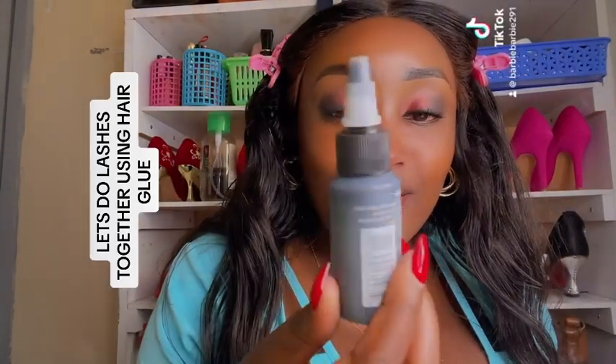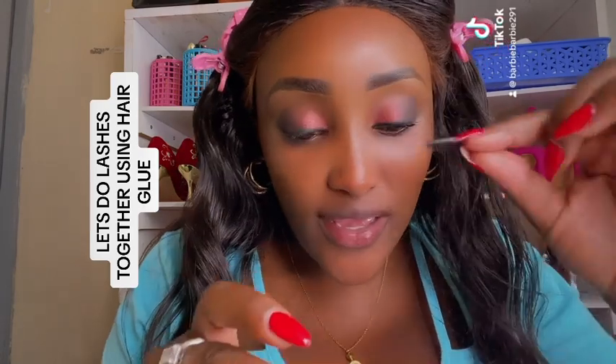Hi, let's do our lashes together using my hair glue, which is this bonding glue. I got my lashes, I've already put the glue on, so let's do it.